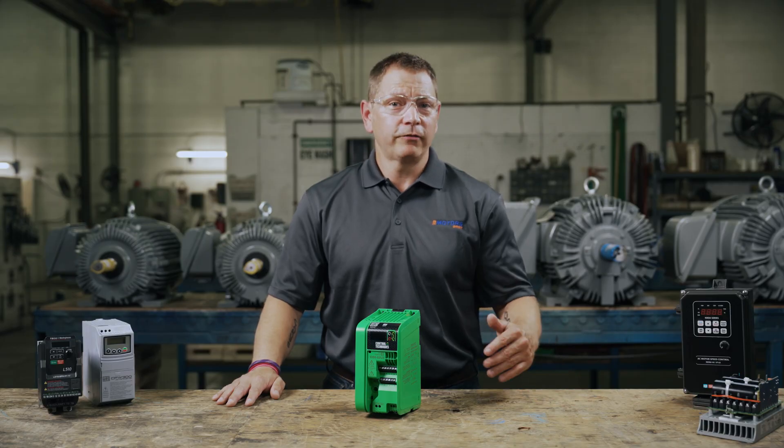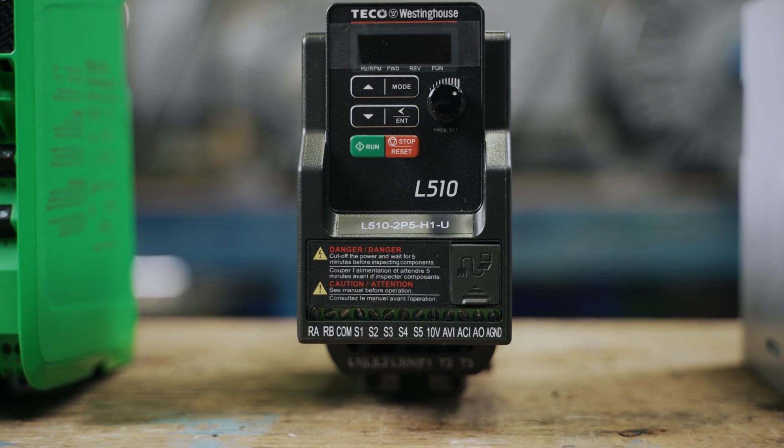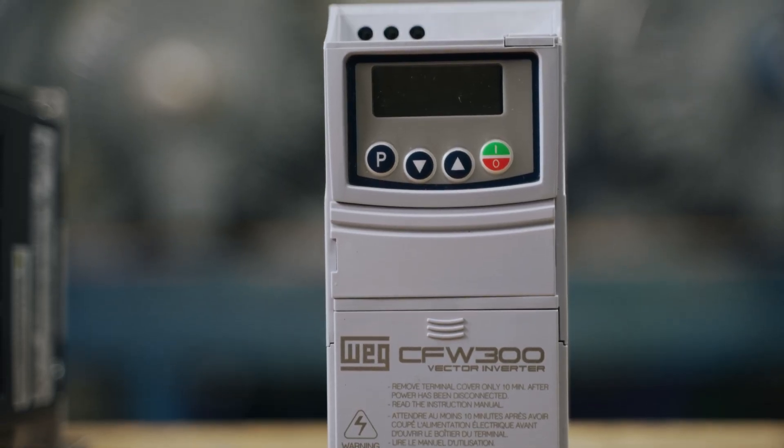If you haven't already, shut off your power supply before handling your VFD. We'll be taking a deep dive into the circuitry of variable frequency drives shortly, but first let's take a quick look at the history of VFDs and why we use them.